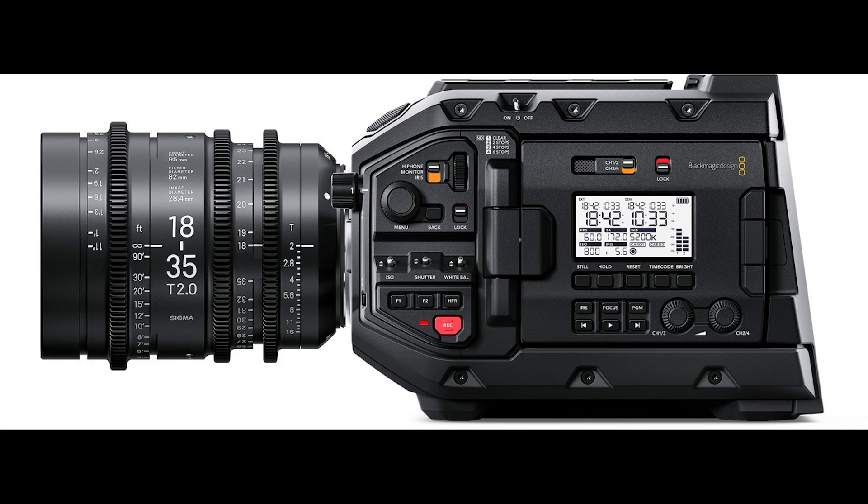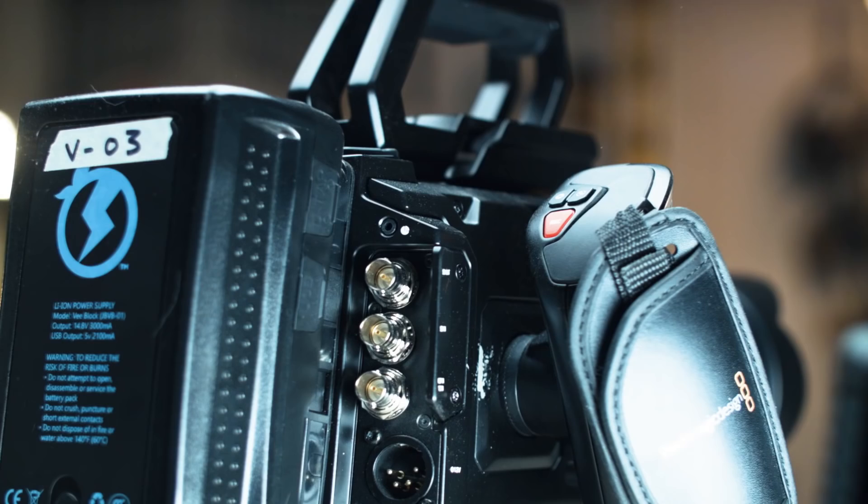The new Ursa Mini 4.6k Pro has all the stuff — it has built-in ND filters and much more thought-out button placement for run-and-gun shooters. This original camera really shines on set, on sets that have taken the time to set up and do lighting, which really helps the image pop — especially because of all the latitude you have and all that room in post-production to work with.